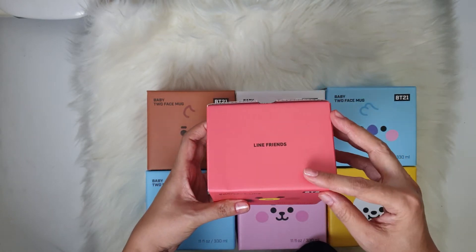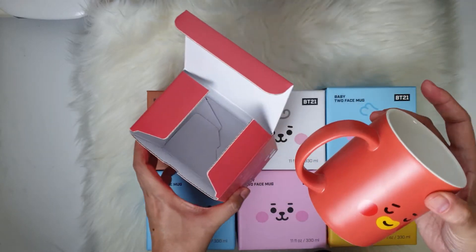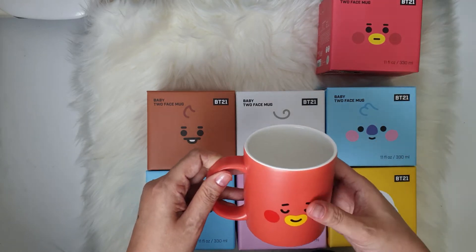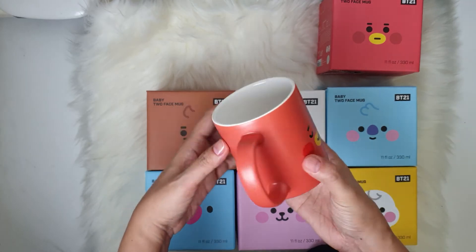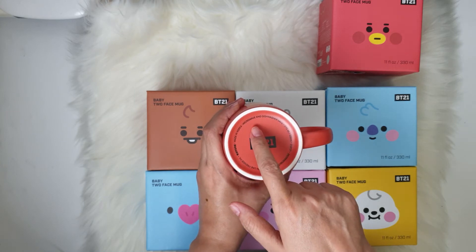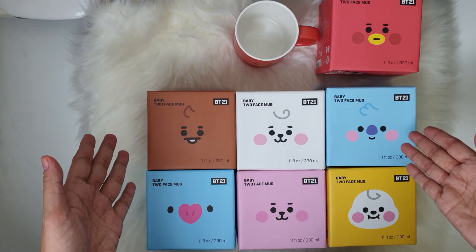This is from Line Friends. Let's get started with Tata. These BD21 baby two-face mugs are all microwavable, which is very convenient for those who are in the office because you can reheat your coffee or cereal using these mugs. This is the first design and then on the other side you have this one — cute, right? This is made in Korea, it is microwavable and dishwasher safe, and each mug contains 330 ml.